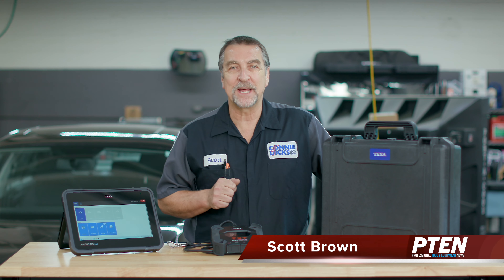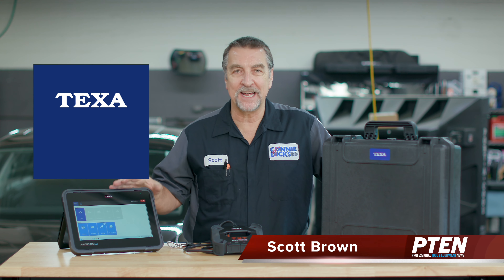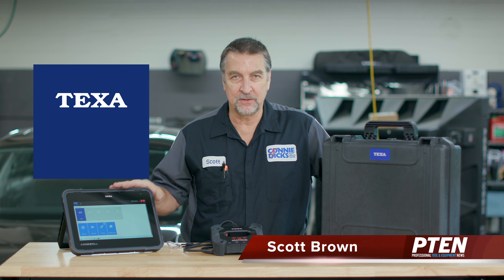Hi, this is Scott Brown with a P10 tool review, introducing the TEXA Axony Nemo Plus with MultiHUB.